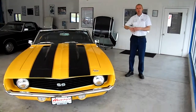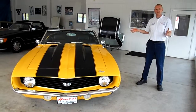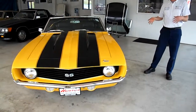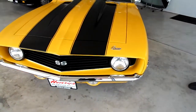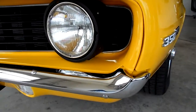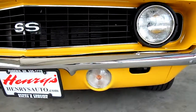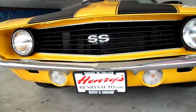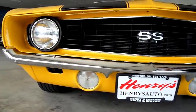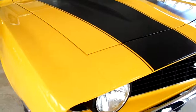Hi everybody, it's a pleasure to show you a little video tour of this 1969 Chevy Camaro SS 350 convertible. This car has just been completed and it was the subject of a rotisserie restoration. The whole car has been beautifully done and it's just in absolutely fantastic condition.